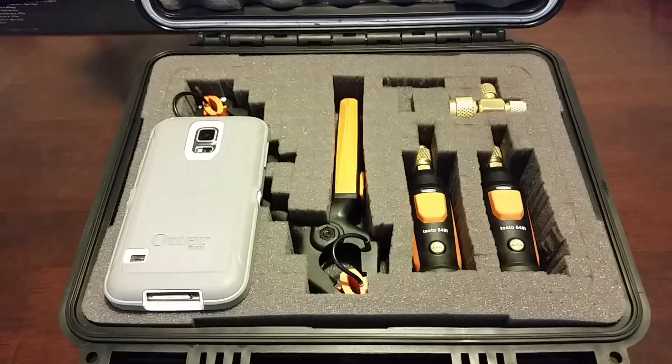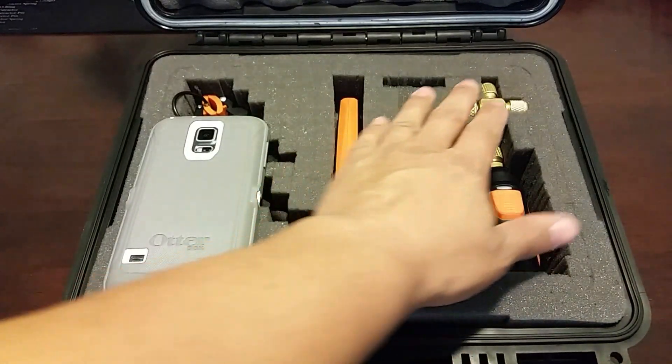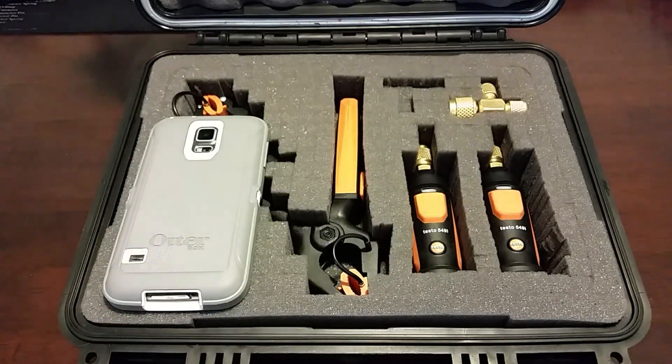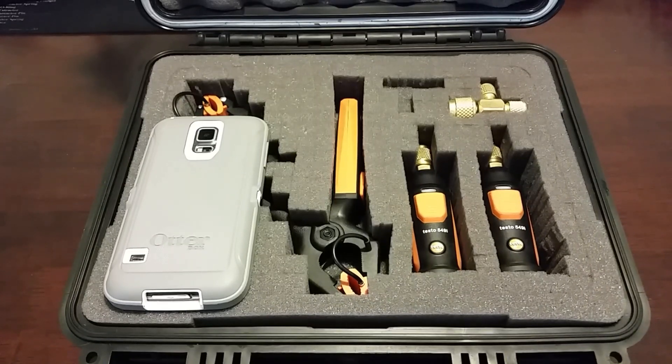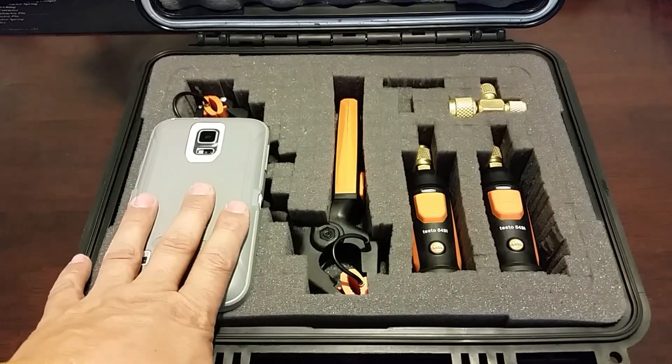This is basically the setup that I have. On the top you just have my refrigerant probes and charging T — there's a second charging T that goes here but I have another tech borrowing it. Refrigerant probes are on top and I keep a spare smartphone in here.